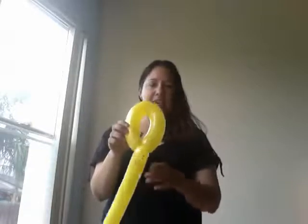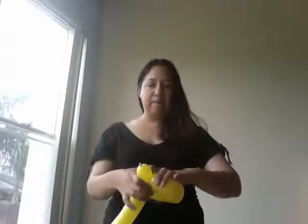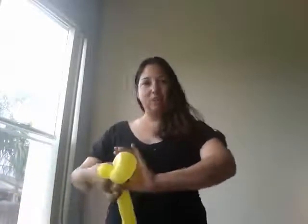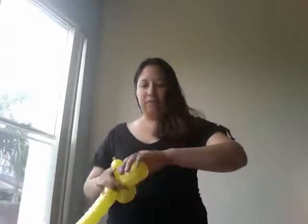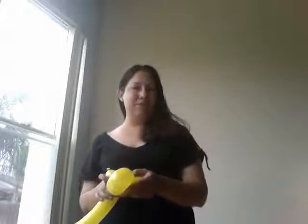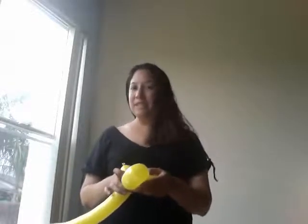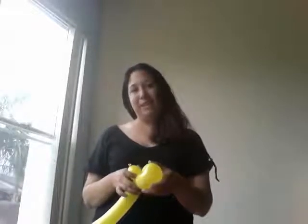It should now look like this. Now, about halfway in, pull the balloon in and with one hand on each side, twist. I usually try to twist three times to minimize the chance that the balloon will untwist on its own, or that some curious kid will untwist it and then get sad when the balloon doesn't look like a bumblebee anymore.